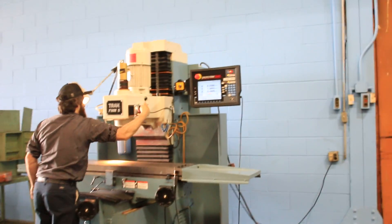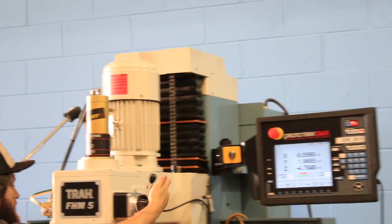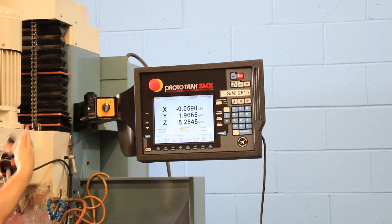Spindle brake. You can see that by using that hand wheel — those are electronic hand wheels and the machine features tracking. By using that hand wheel, you're moving the entire head up and down.